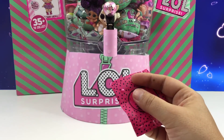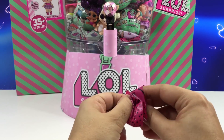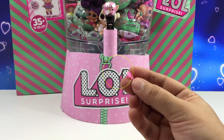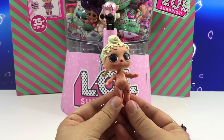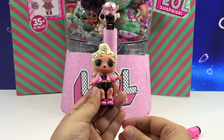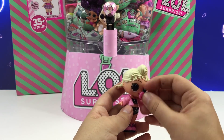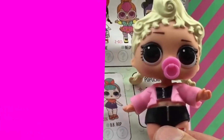Oh, there's one more little bag, and it is a little teeny tiny Binky. And there it is, our beautiful Big Sister LOL doll. Who could that be? Let's take a look. And this is Pink Baby.